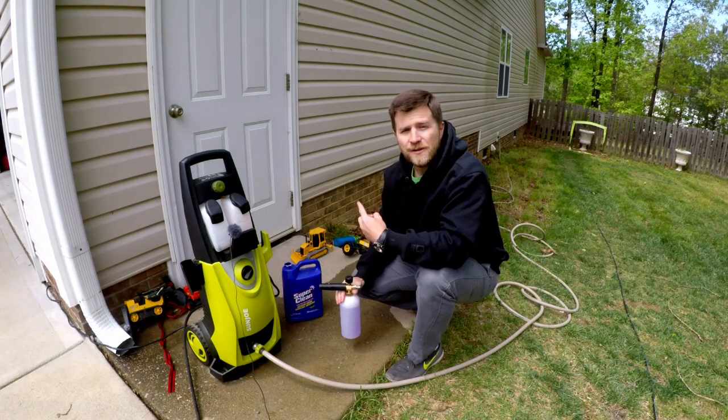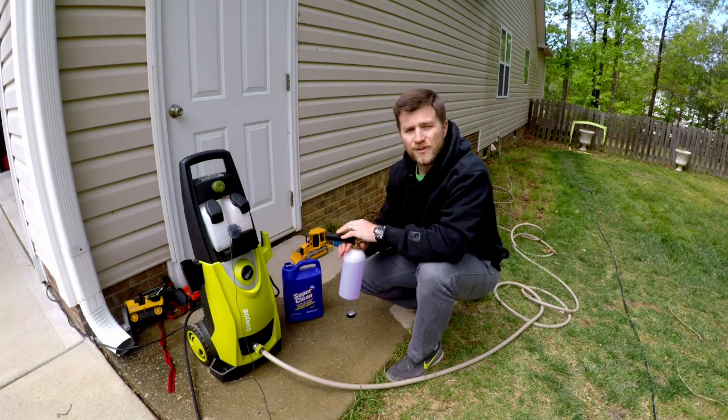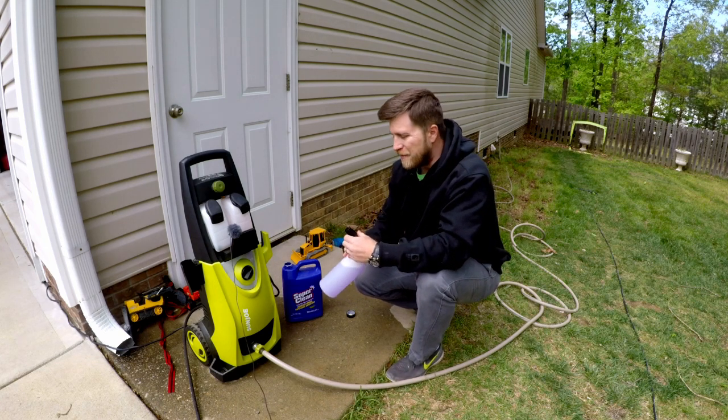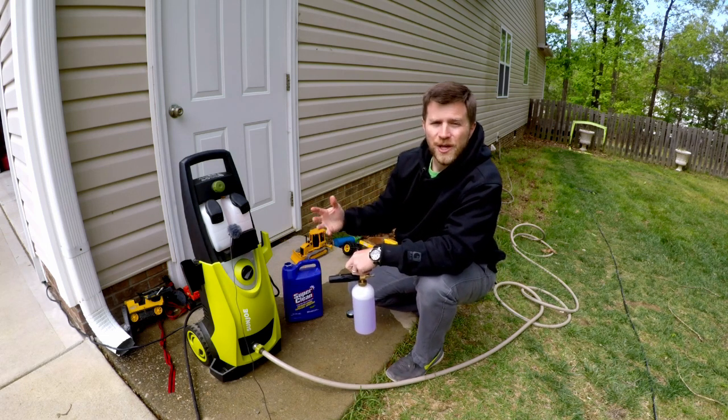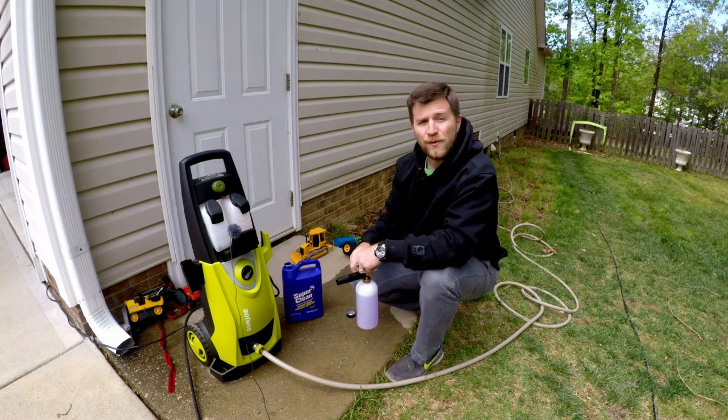So let me take you over here to the vinyl siding. I will show you how this works, if it does work. We will start foaming, we will start cleaning, and see how well this Super Clean does with algae and mold removal on vinyl siding.